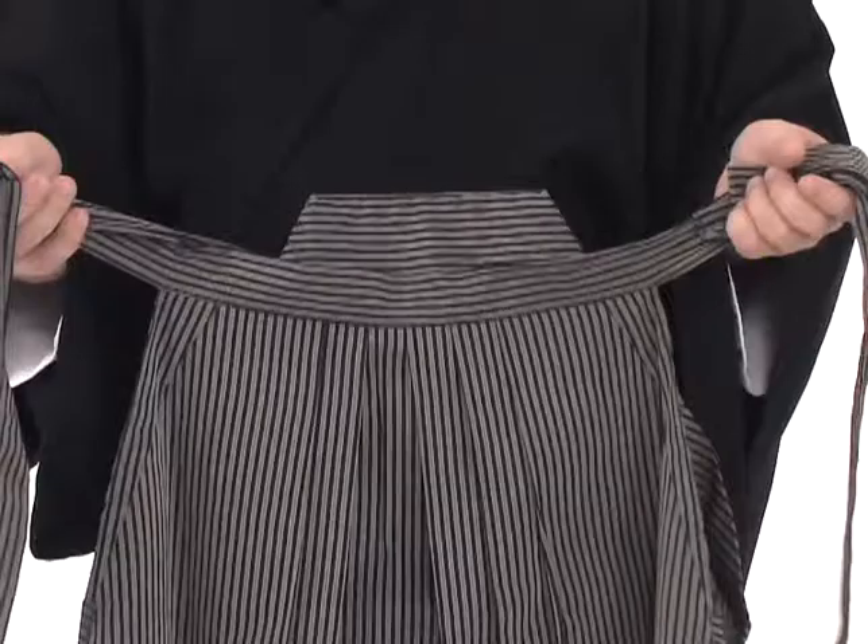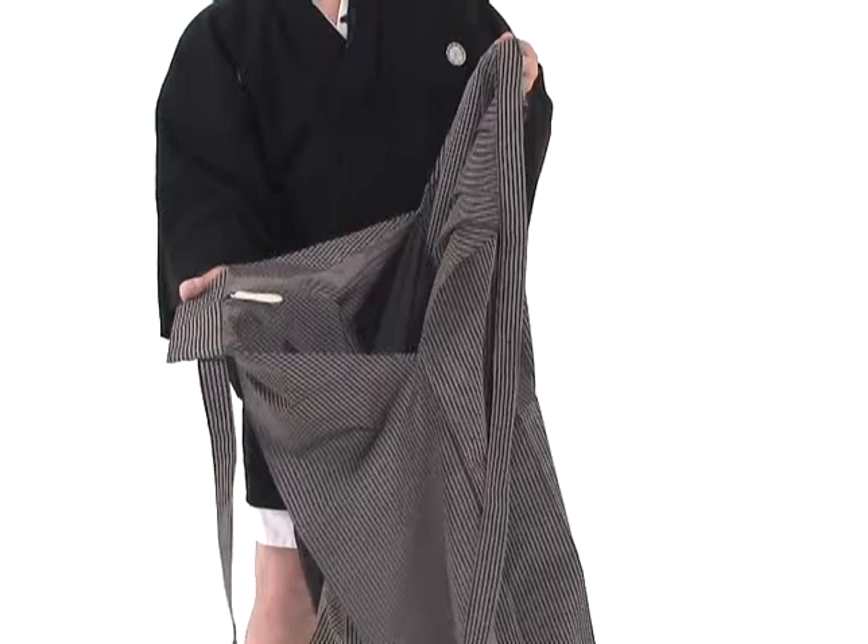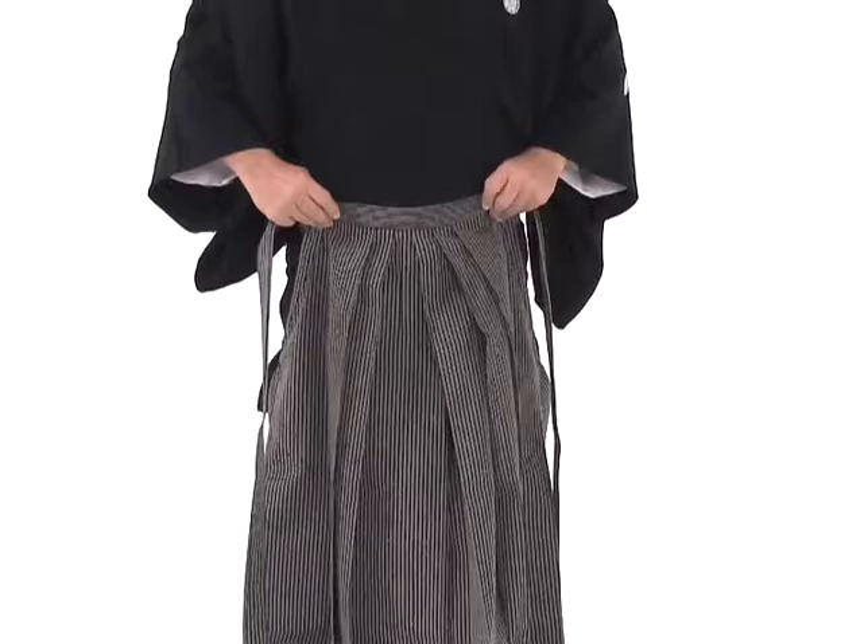We hold the front of the hakama and we allow the back to drop down. The back has a stiff board on it — you may find a small piece of plastic on the back called hera. We hold the front of the hakama and place it above the obi, just at the top of the obi. We step through with the left foot first, then we step through with the right foot. We place the top of the obi under the front of the hakama, bringing both ends — these long strings called himo — around the back.